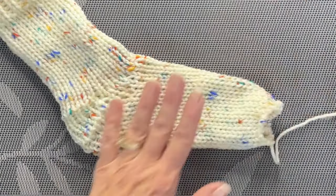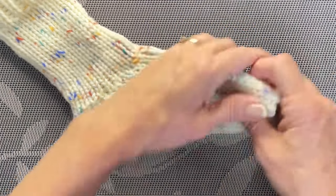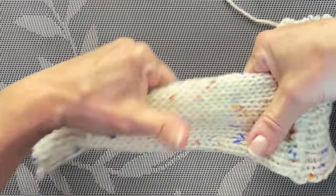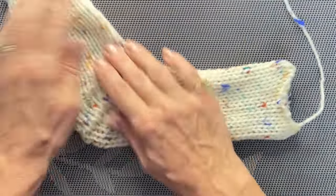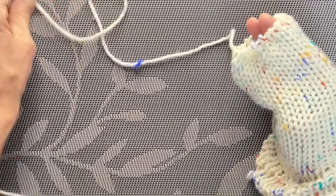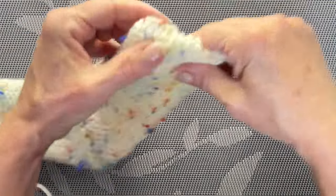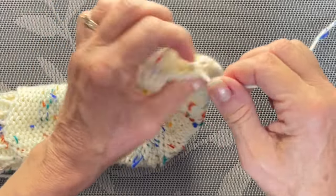Before we do that — who can tell me what I almost forgot to do? Stretch your work! We have to do that every time, lengthwise and widthwise. You can see that automatically softened the sock. Then we're going to turn it inside out, making sure you take that yarn with you as you pull it through.